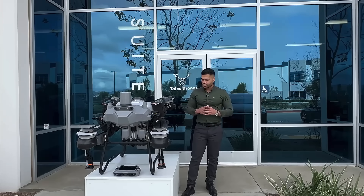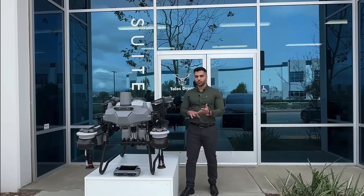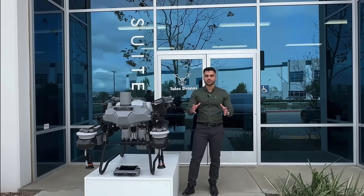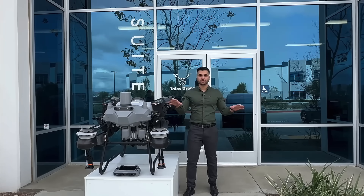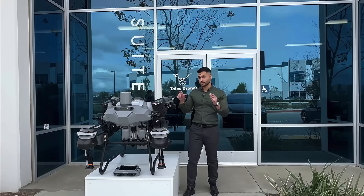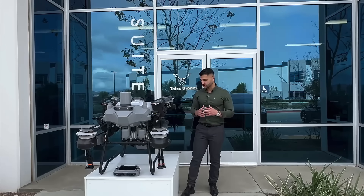In addition to that, let's get a little more into the details. The support, the warranty, everything else is done in Riverside, California and through all of our dealers across the United States for this drone model. Everything is US-based for the warranty and support.